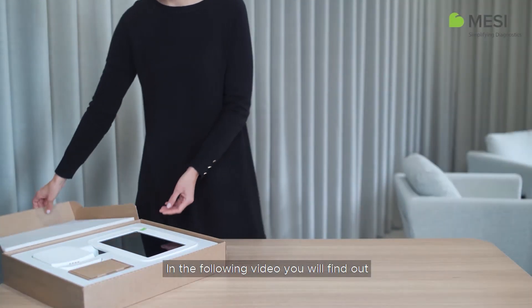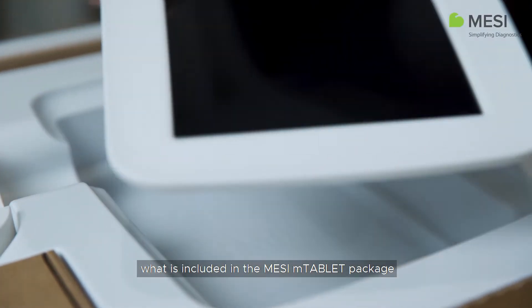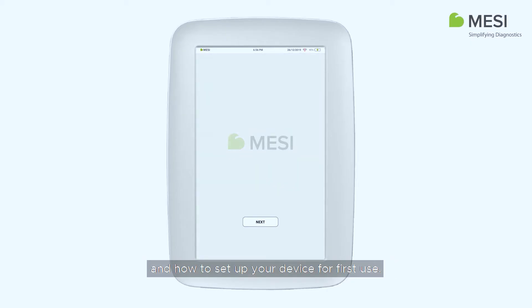In the following video, you will find out what is included in the Macy M-Tablet package and how to set up your device for first use.